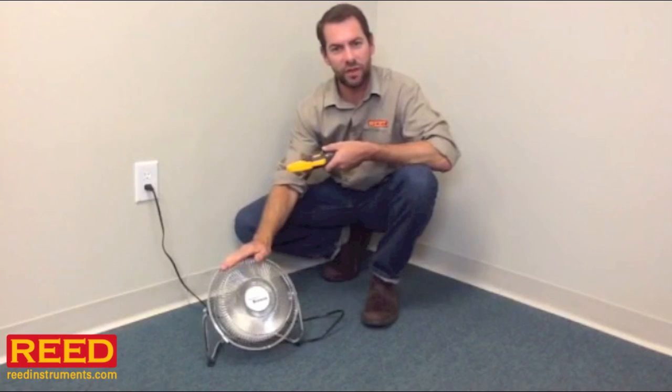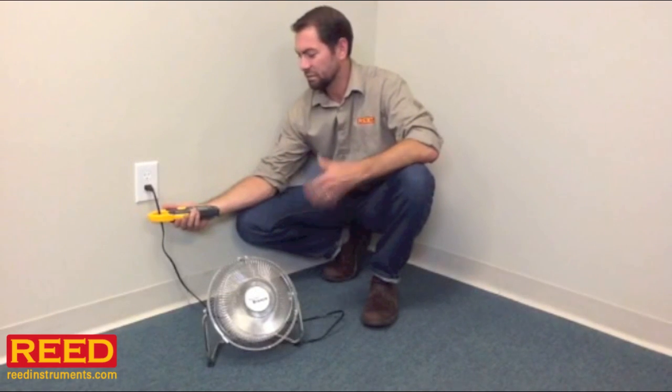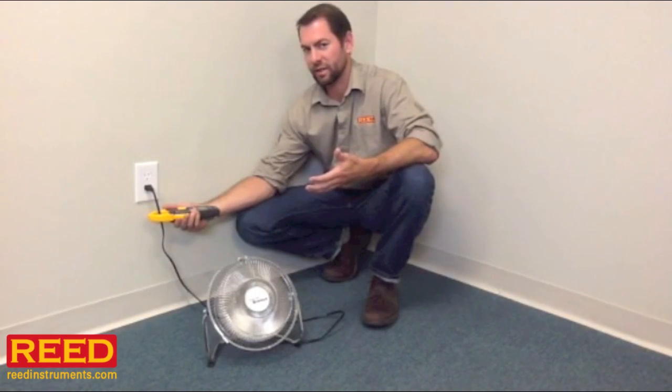Say you want to know what the load is on this fan right here. Get yourself a nice clamp meter such as the Reed ST3347. Hook it around it. It's not reading anything. Am I doing it wrong? Is this thing broken? I don't know what's going on.